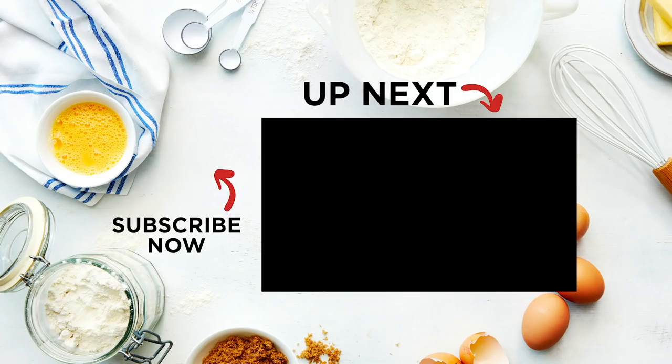For more great baking recipes, check out our playlist here. And to make sure you don't miss out on any of our videos, click here to subscribe. See you next week!